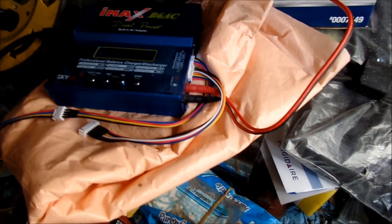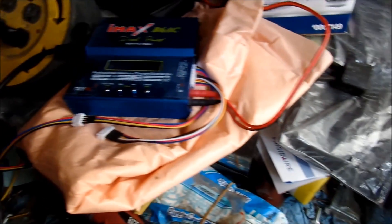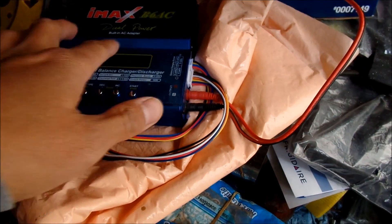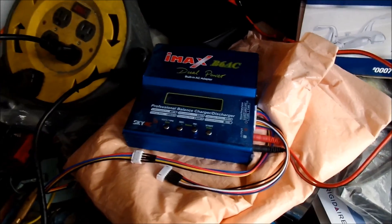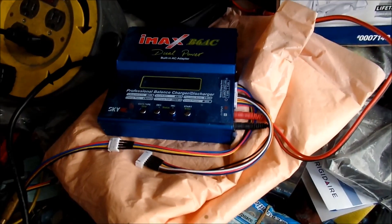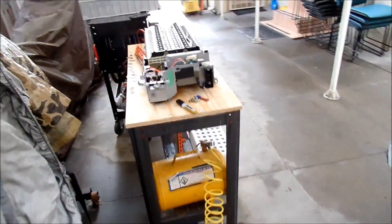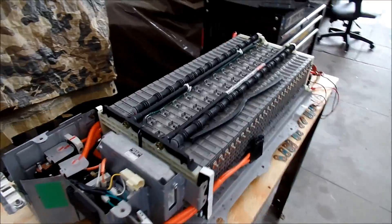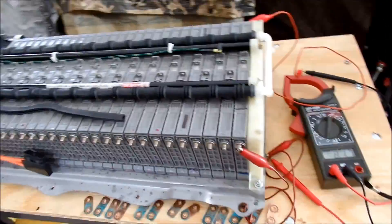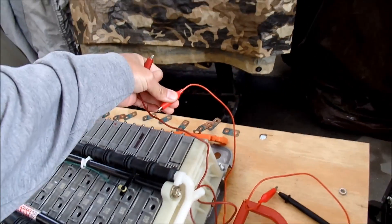It didn't overheat or anything. Basically I hooked it up, turned the charger on, and just monitored the voltages. It tells you what the voltage is. I was shooting for around 8.3 because when the voltage settles off, the heat dissipates and it gets lower. Let's go see what that cell is at right now - I had it around 8.2 yesterday.